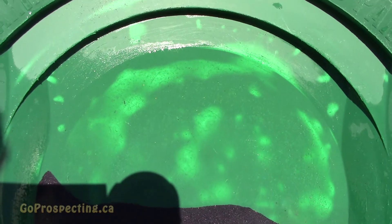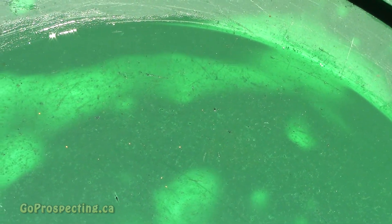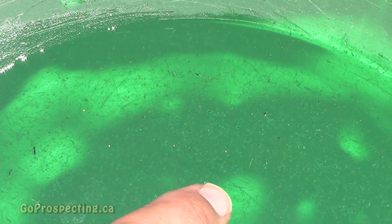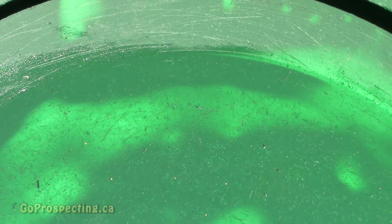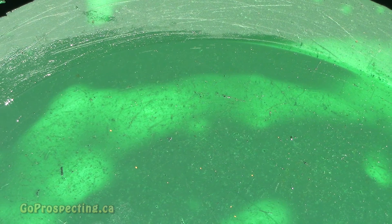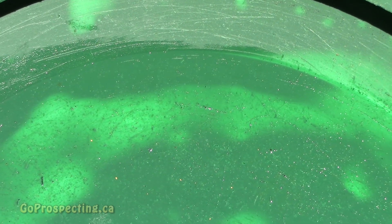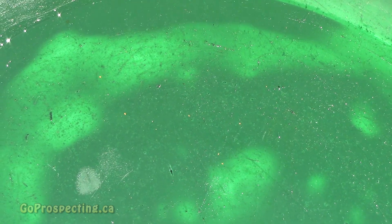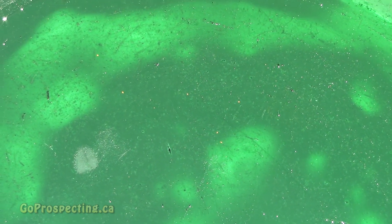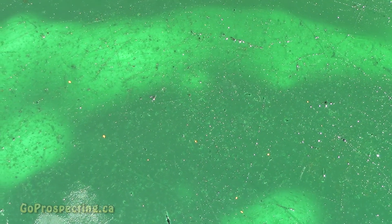I decided to also do the black sands only that I removed with the magnet, and there were a few specks of gold in there — you can see that right here. I was going to process it two or three times but decided to just do the one time. This goes to show that even when using a magnet, it can scoop up gold along with the black sands. If you want to be more thorough, you can do two or three passes with the magnet just to reduce it further.